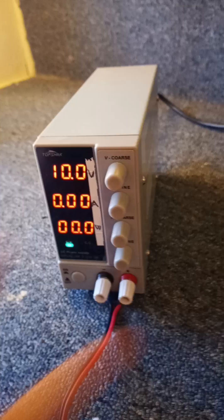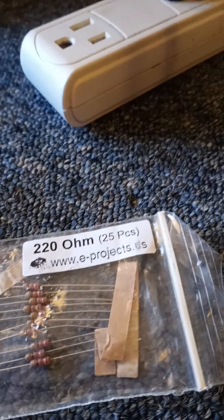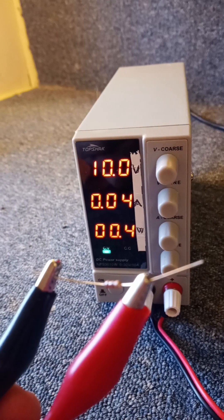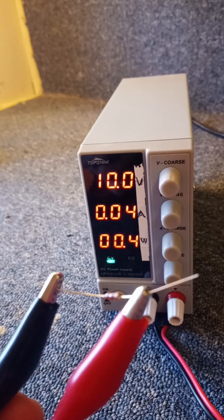I did a test showing the measurements when you use a resistor. I'm using the same 220 ohm resistor and I will hook it up. The reading is the same as the other one — it should be 0.045 ohms according to Ohm's law.